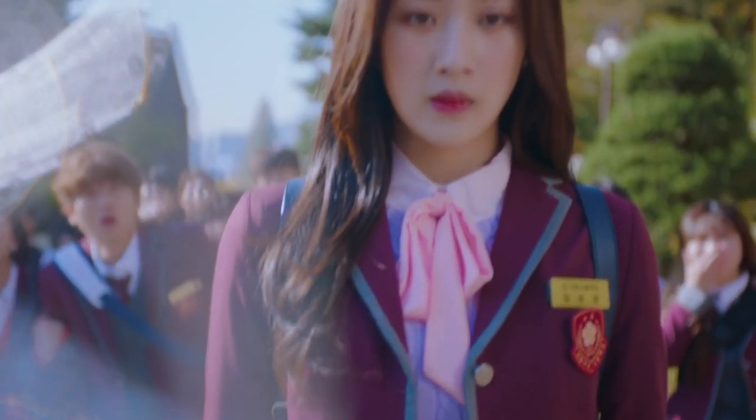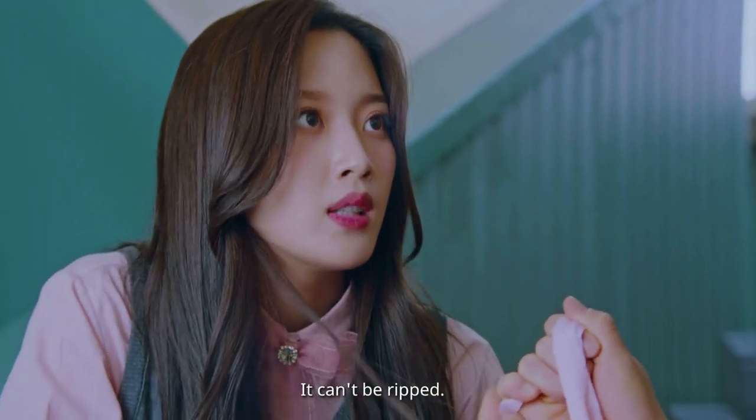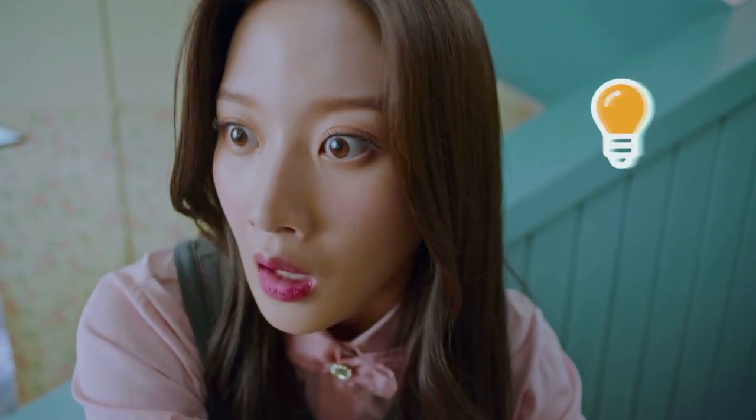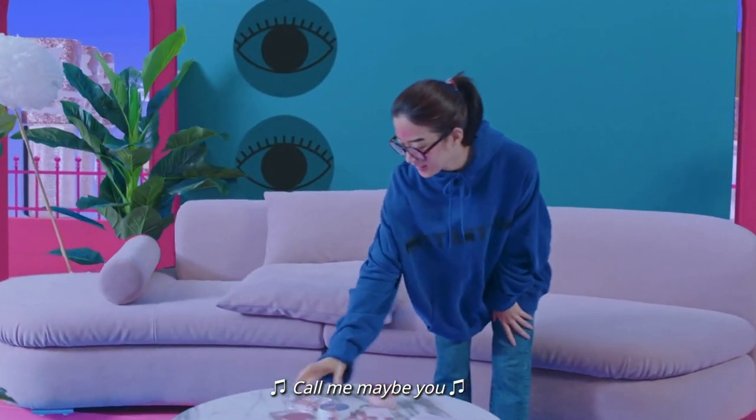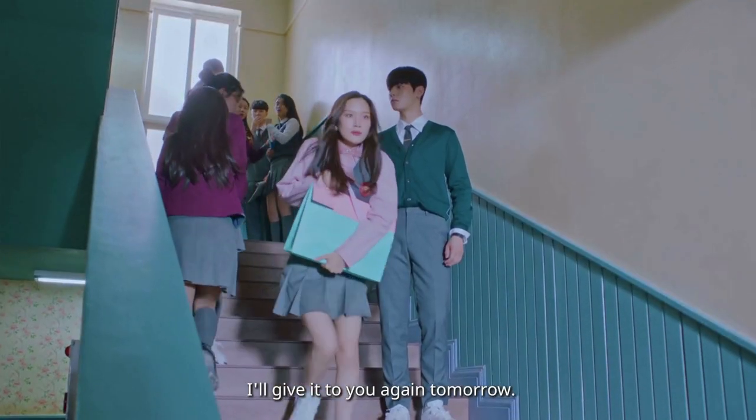Now that we're on the subject, for those who are caught up with the live action, have you guys noticed how the sponsored lip tints give the actress for Joo Kyung these chapped lips and uneven color application? I love me some K-Drama product placement, but the chapped and uneven look is just not very enticing for consumers.